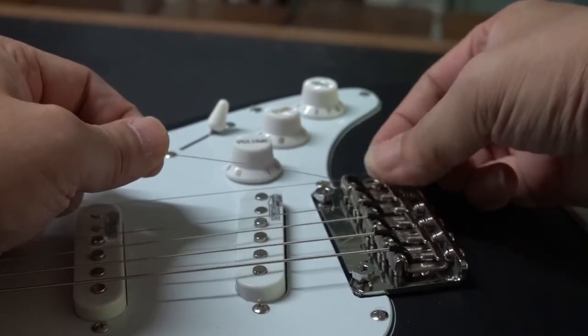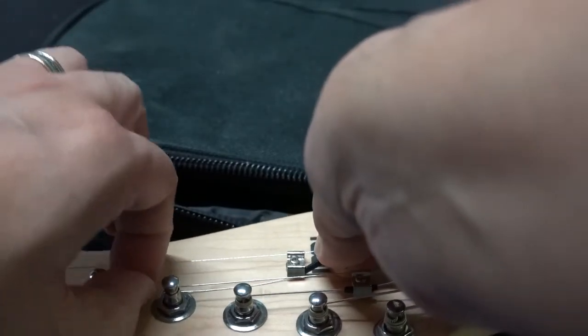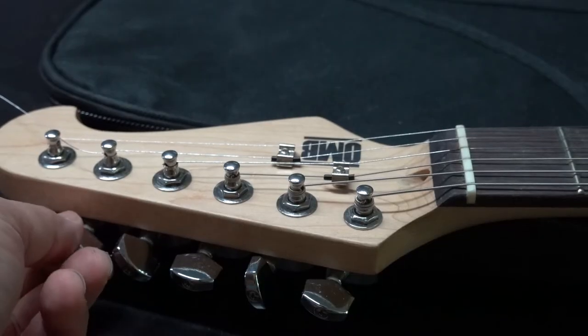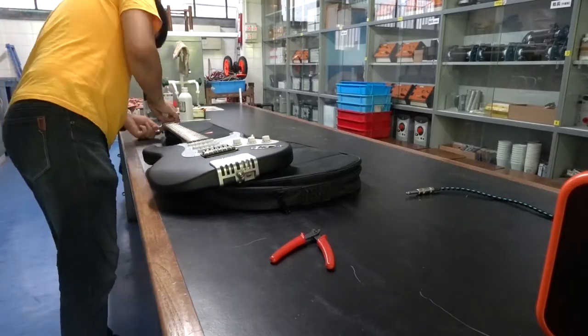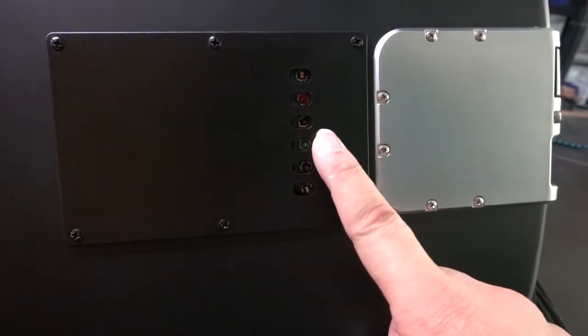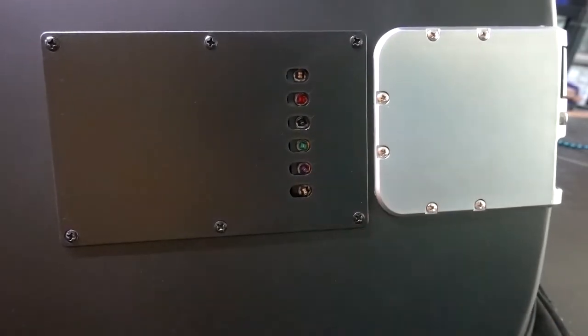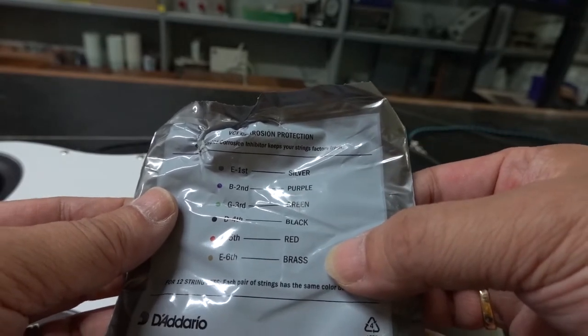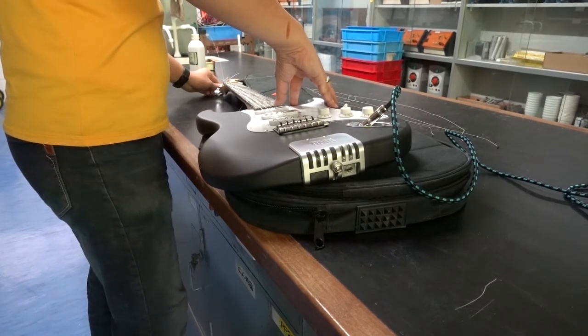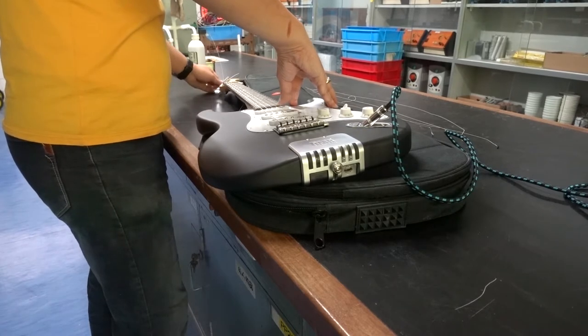When you change a new string, be sure to put the insulating tube back in place. Besides adding insulating tubes, other winding and tuning steps are the same as a normal guitar. But because of the need to add insulating tubes, it takes more time to change the whole set of strings. Fortunately, the heads of electric guitar strings are colored, so please follow the instructions on the package. Note that guitars with nylon strings cannot use the OMB device, because OMB uses conductivity to detect, and both electric and steel guitars use metal strings.